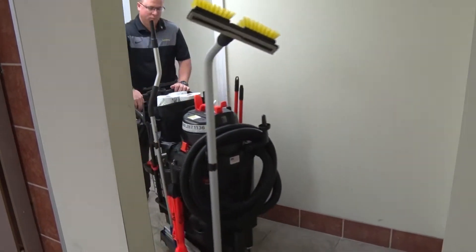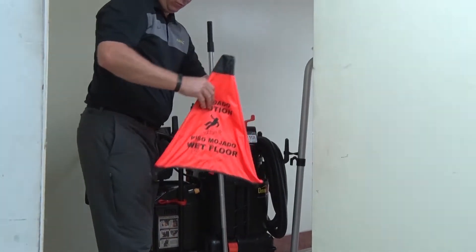To begin, wheel the OmniFlex system to the restroom and place wet floor signs at the restroom entrance.